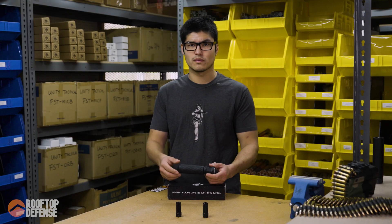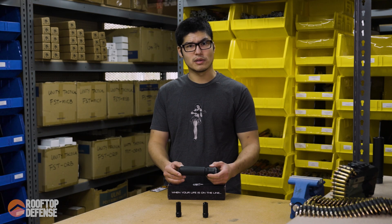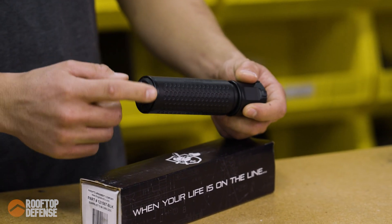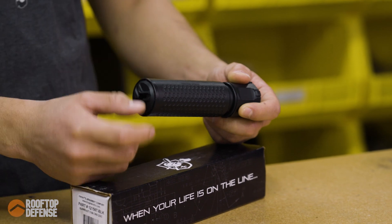A lot of manufacturers are moving towards low back pressure. So this is a 3D printed suppressor. It's full auto rated. The baffle stack inside is in canal and the mount is welded on. The front cap looks like it's welded on — it just looks really clean, so I'm guessing it's welded on.